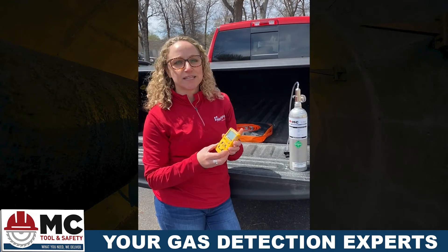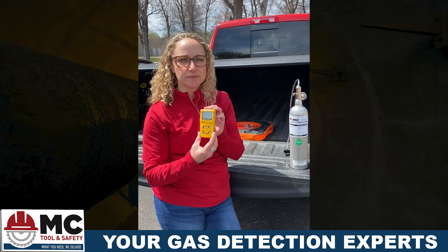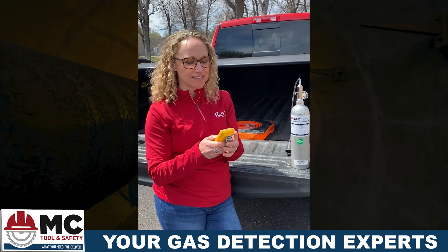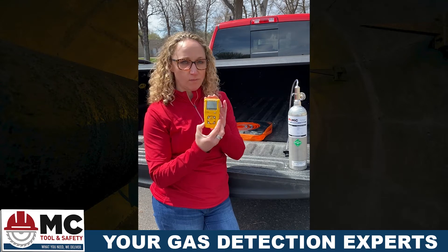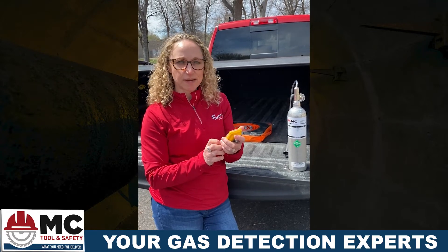Erica with MC Tool & Safety again. Today we're gonna walk through bump testing a monitor. I've got a Honeywell BW X3 version today. First thing you got to do is turn it on. It takes a little while and you'll see it go through a test. Once that test clears, we're ready to go.